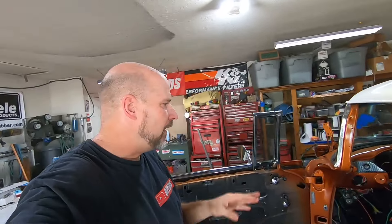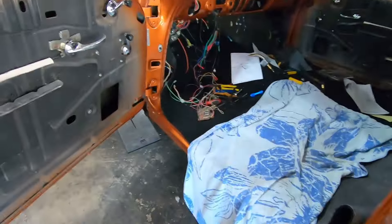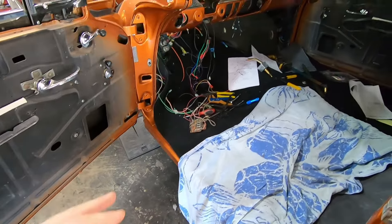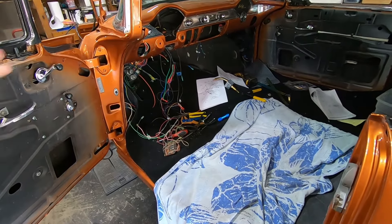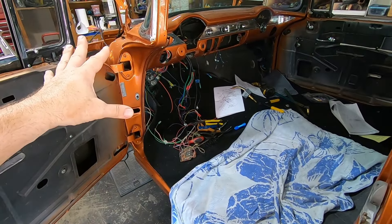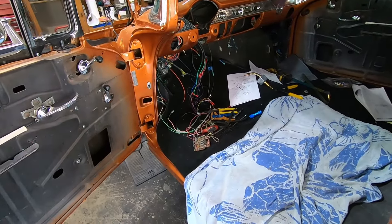I ran into an issue on Steve's car — actually quite a few little issues that have turned into a big issue. I'm going to run you through that. He did not sound too pleased on the phone when I talked to him last night, but there's really nothing I can do about it. This is pretty much what happens when you get going on a car pretty good and then add parts on later. The parts we added are pretty much necessity parts, so they kind of need to be on the car.